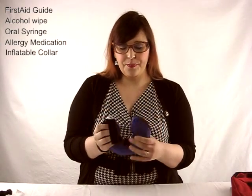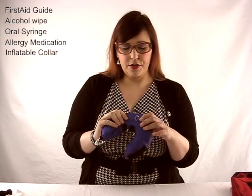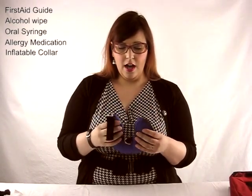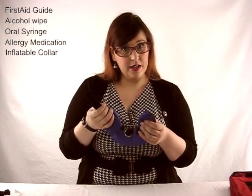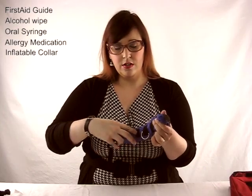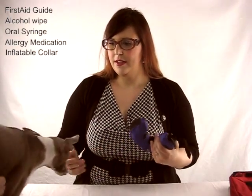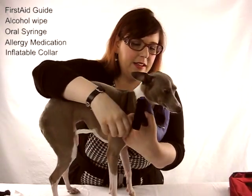Another thing I added to my first aid kit is this inflatable donut. Usually it has no air in it and is very small and compact so it fits well in your first aid kit. This is the right size for my dog, and it comes in many other sizes for bigger dogs. You put your dog's collar through these rings here once you've inflated it, then put it around the neck.